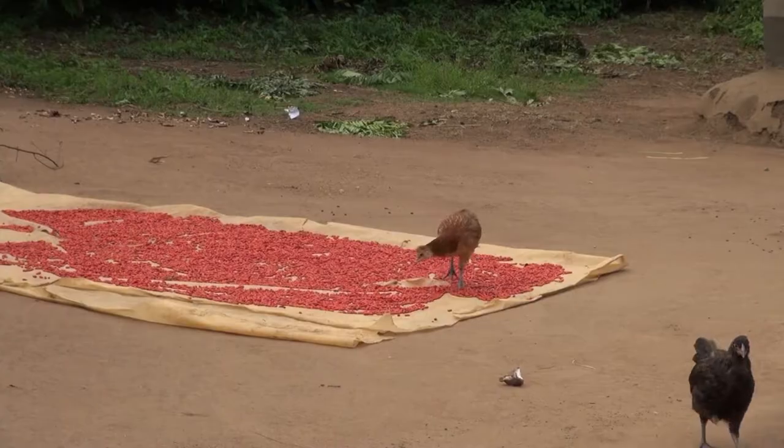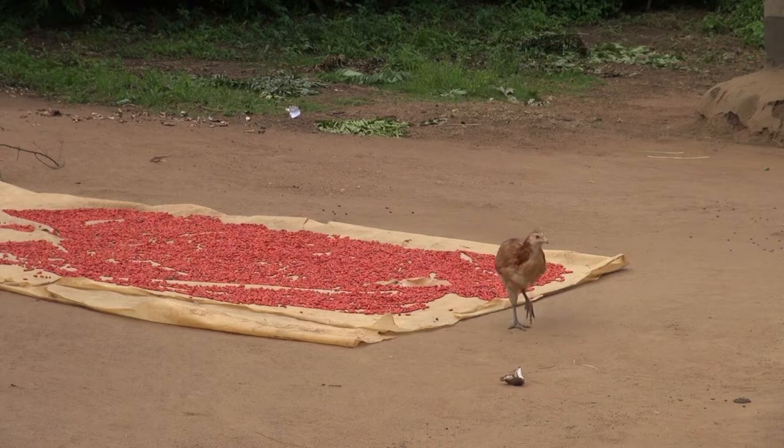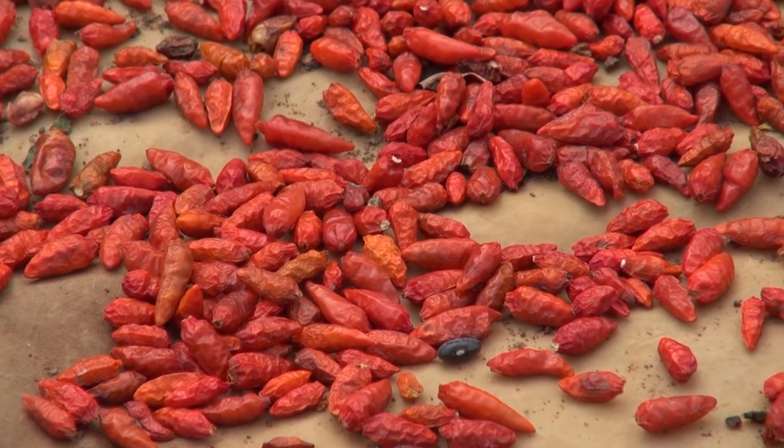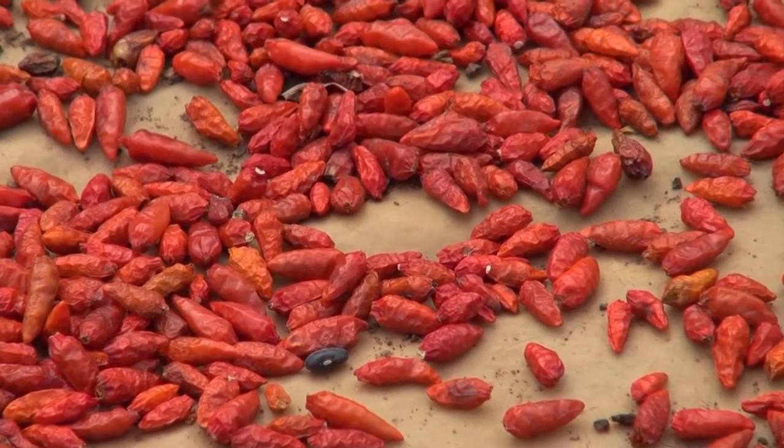When chilies remain moist, molds develop and the chilies will go bad. Some molds produce a poison called aflatoxin, which is toxic to people.